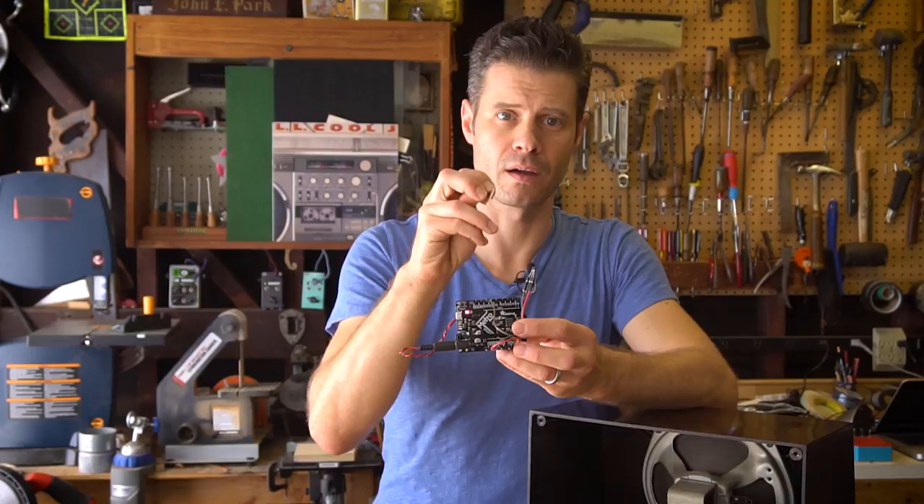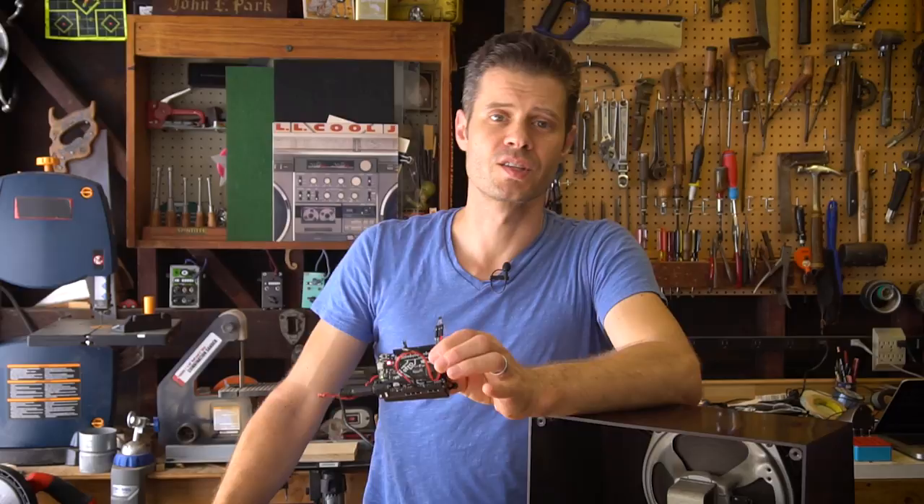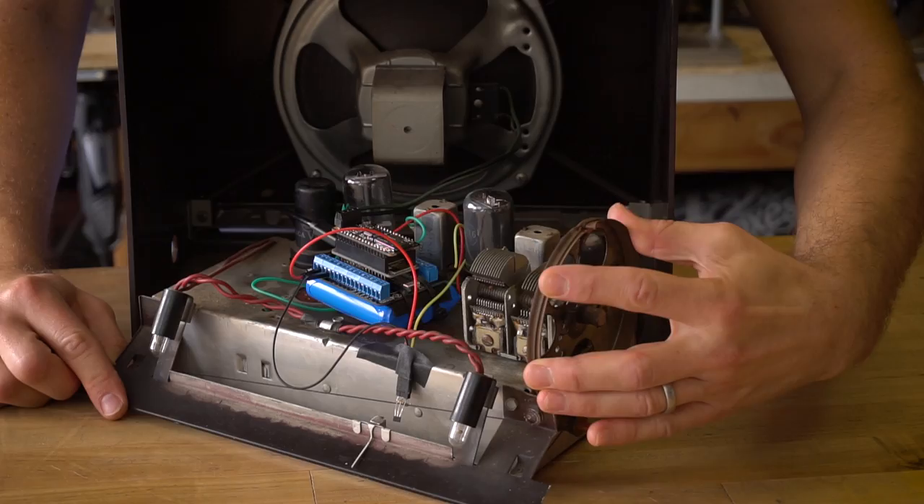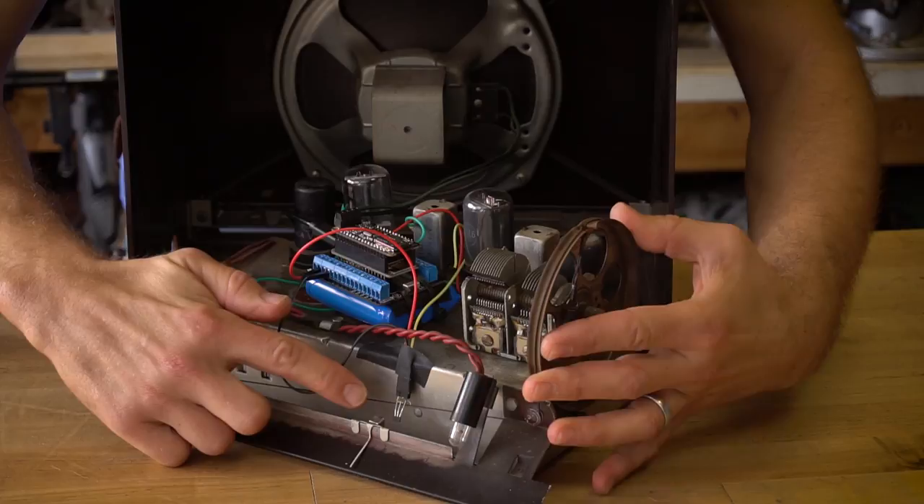The way I'm using the Hall sensor inside of the radio project is: I have the Feather Huzzah 8266 and it has the Hall sensor plugged into one of its digital input pins. That Hall sensor is sitting in front of the station that I want the player to tune, and the magnet is on the little indicator dial that moves back and forth as it's tuned.